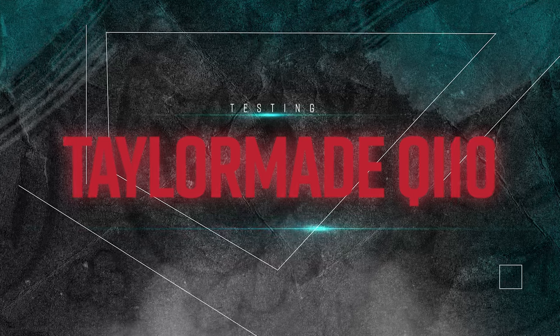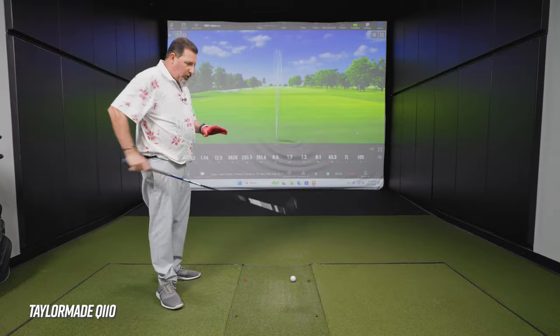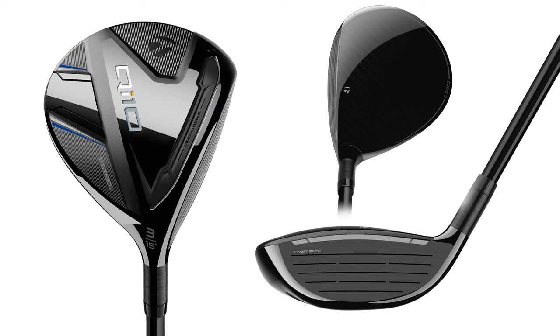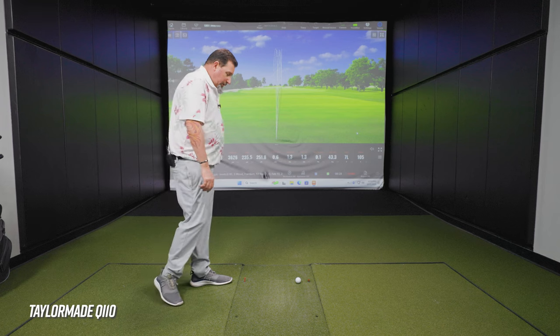Next club — the QI10. How does that one look? It looks good. It does look a little bit bigger than the tour version, but shape-wise it's very, very similar. I like it. It flips me out a little bit to not have adjustment because I want to be able to tweak it — the bonded hosel is a bit of a disadvantage in that sense, but there are people out there that don't want adjustability and that's cool.